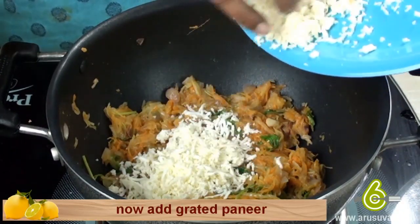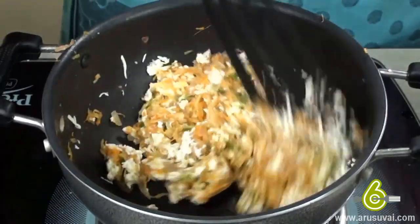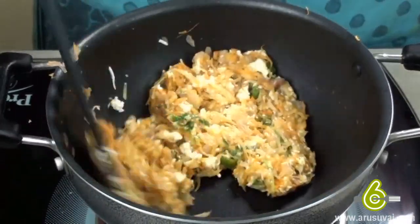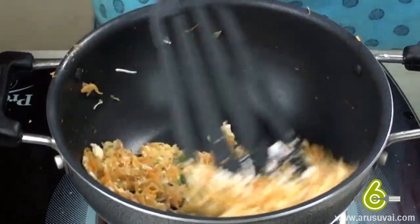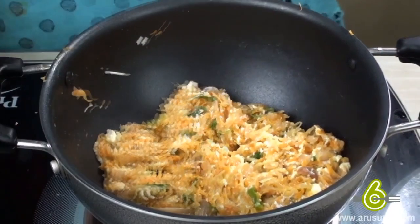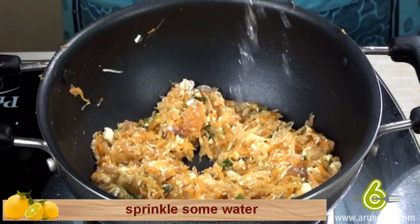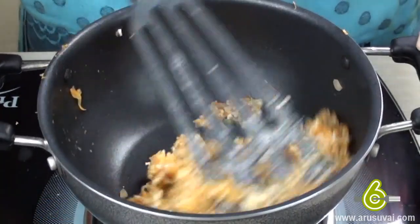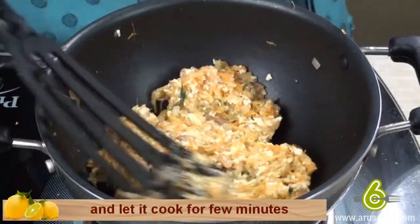Add coriander leaves and mix. Add grated paneer. Sprinkle some water and let it cook for a few minutes.